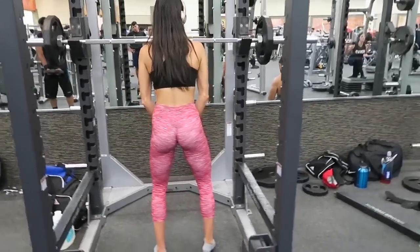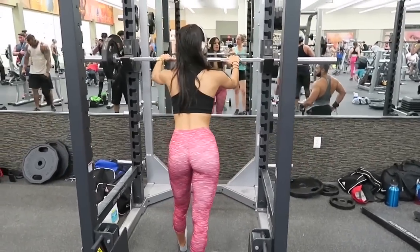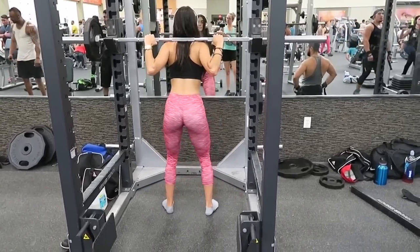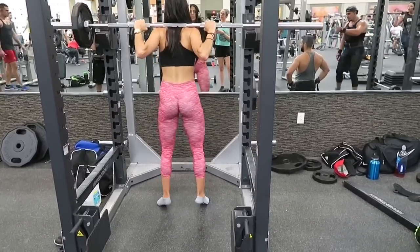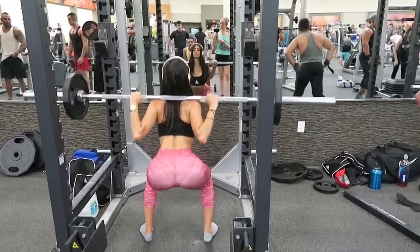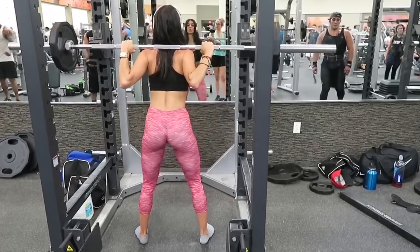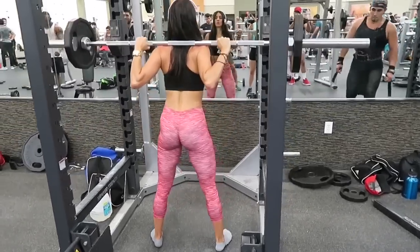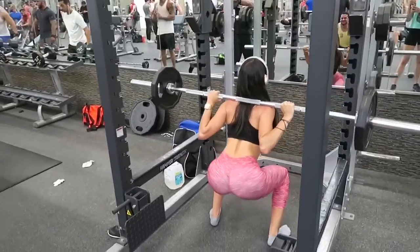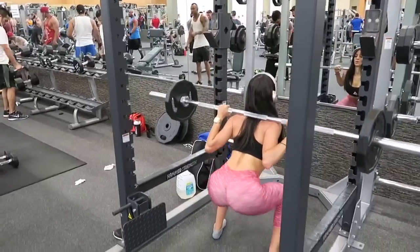I know a lot of people don't incorporate squats in their glute workouts because squats are a compound exercise, which means they do work more than one muscle. But I personally love squats — they have built my booty, so I keep incorporating them in every glute workout I do. Make sure to keep your back straight, knees pointed forward. I do squat barefoot — it is easier for me. We are doing three sets of eight to ten reps.